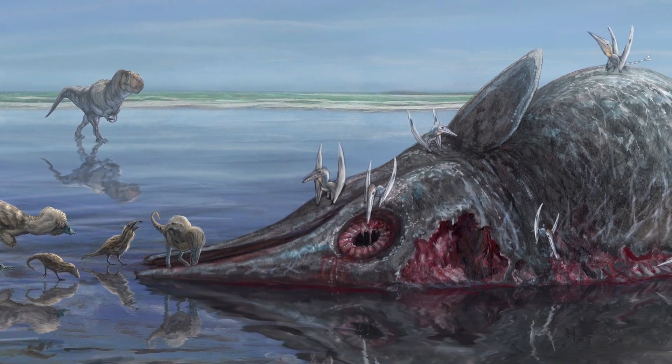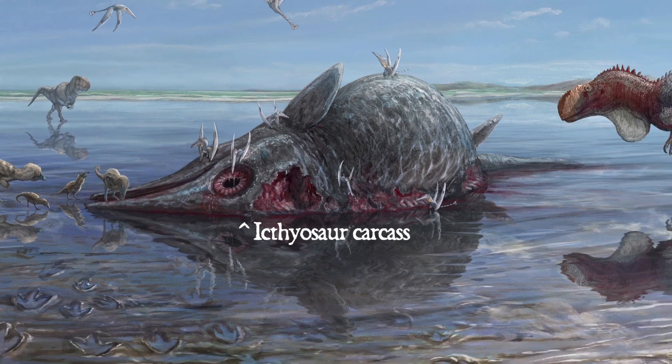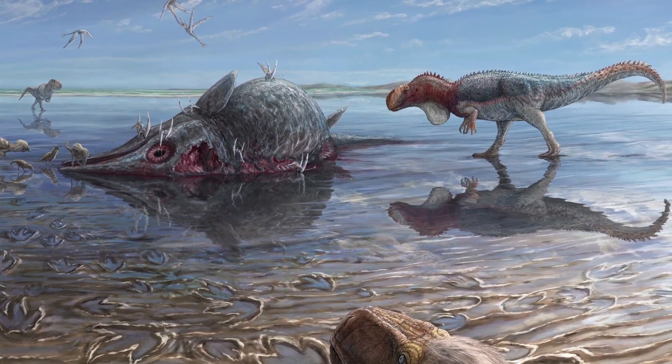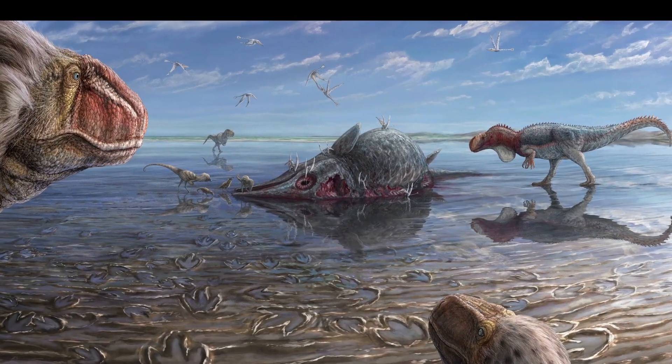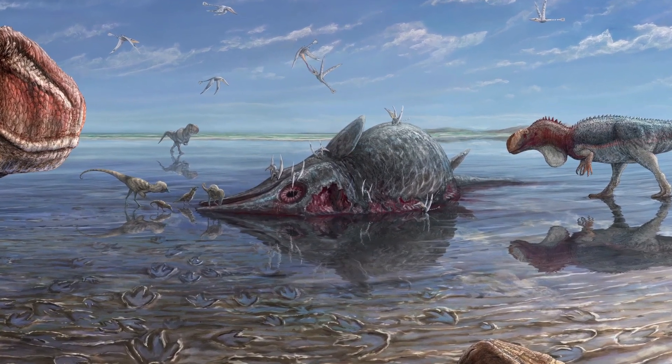In Utah at this time there was an inland sea called the Sundance Sea that ichthyosaurs, plesiosaurs, and various other ancient creatures lived in. So it's entirely possible that just like modern bears and wolves will patrol the coast to find tasty dead things that have washed ashore, theropod dinosaurs in the Middle Jurassic might have done the same thing.